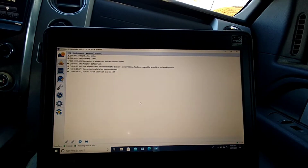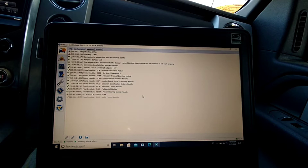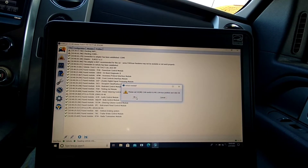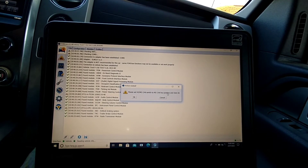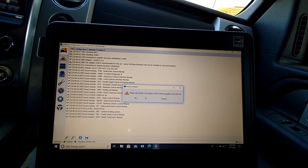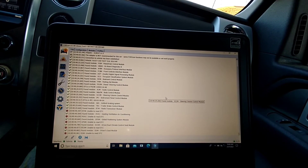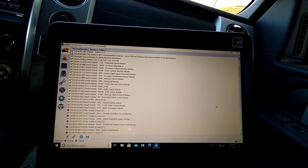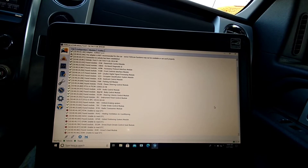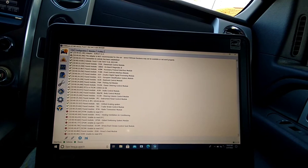It'll ask you to confirm your VIN — the 2014 F-150 with a 5.0 liter. Click yes if that's your vehicle. I have known some people with a 5.0 liter where it comes up as an EcoBoost — not sure why. Make sure the switch on the adapter is set correctly; it'll tell you if the switch is in the right position. If it isn't, it won't do anything until you switch it.